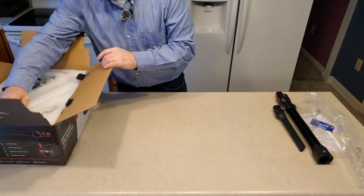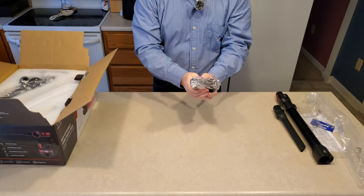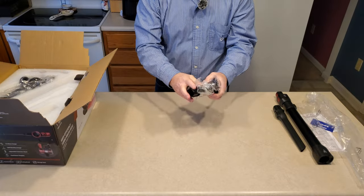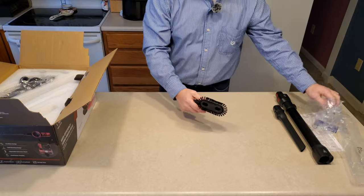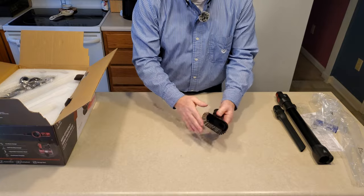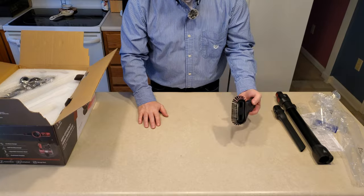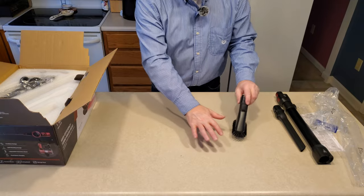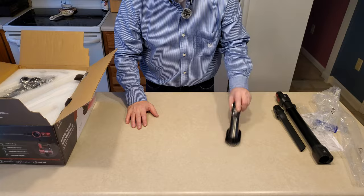Next out of the box, we have a dusting brush. I've seen dusting brushes like this before, and it's certainly nice to see them again. A lot of bristles, very wide, stands up by itself. It's good for large debris spread out in a large area.